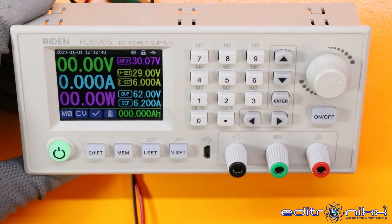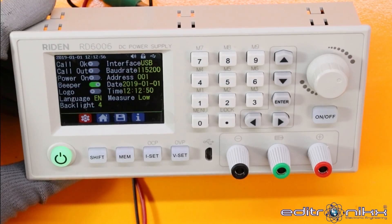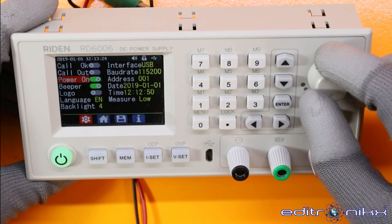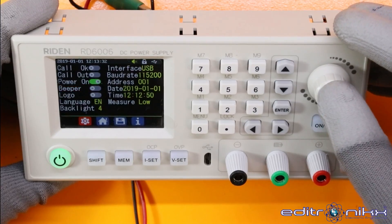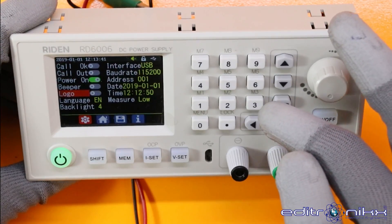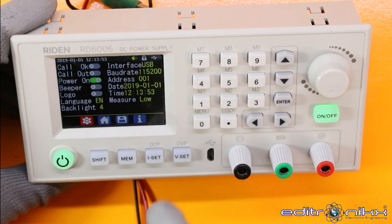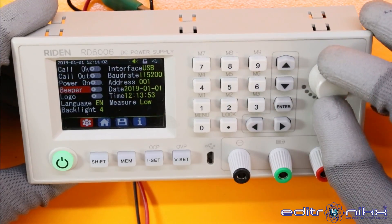Otra etapa es el menú. Para eso presionamos Shift + Menú y podemos observar algunas características que podemos manipular. Damos enter y podemos ver las propiedades: por ejemplo, Power On — si quiero que la fuente arranque con el voltaje máximo, con el encoder podemos activarlo o desactivarlo. También podemos activar y desactivar el bip; ya no suena porque lo hemos cancelado. El logo también lo podemos apagar. Apagamos la fuente, la volvemos a encender y arranca con el voltaje máximo sin mostrar el logo. En la etapa de Power On la desactivamos; el bip lo mantendré porque me interesa.